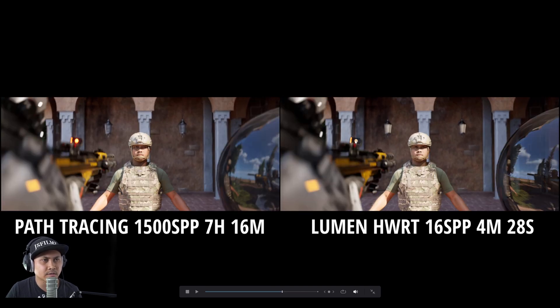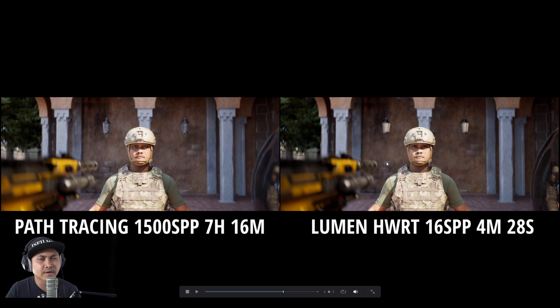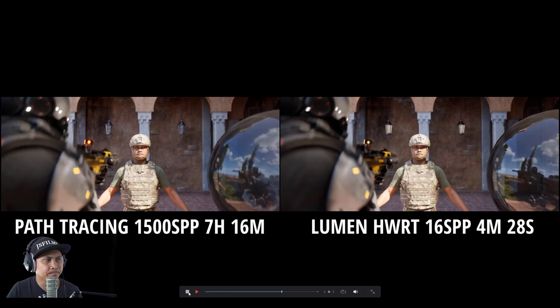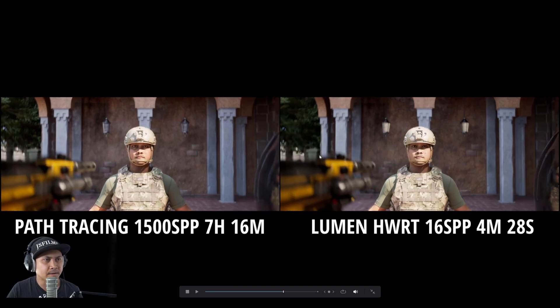I know this one right here I could have fixed in post process, but in path tracing it's already doing that. It's easily fixable in the material if I were just rendering in lumen. We talk about lumen edges a lot on the channel — the edges on the path tracing clearly show that depth of field looks amazing. If I look at this picture here, this just looks kind of rough.